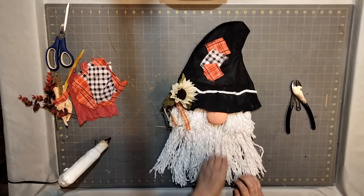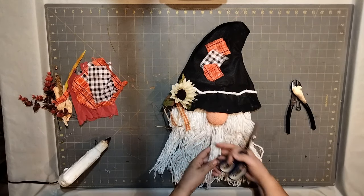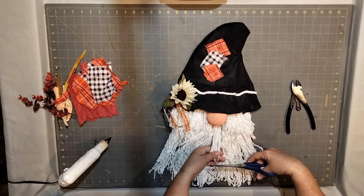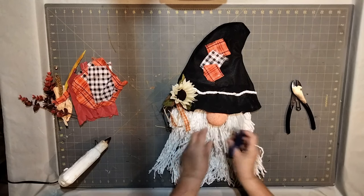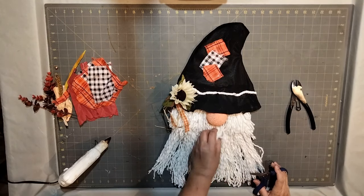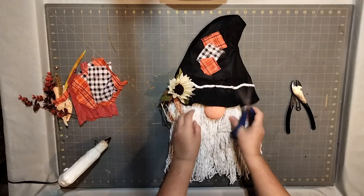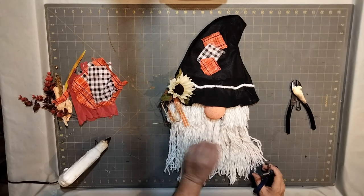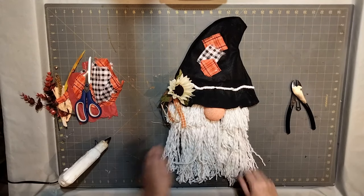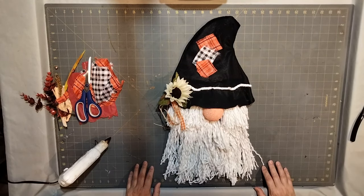I also went ahead and cut just a couple of mop strands under his nose — less than halfway — just to give it a fuller look underneath. The long ones were all the same size and it looked kind of flat underneath his nose, so I cut a couple of strands, just a few, to make it fuller. I think that's going to do it — I don't think there's anything else we need to add to this scarecrow fall gnome.